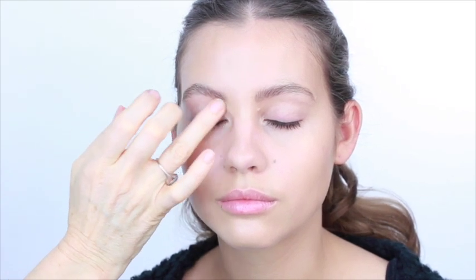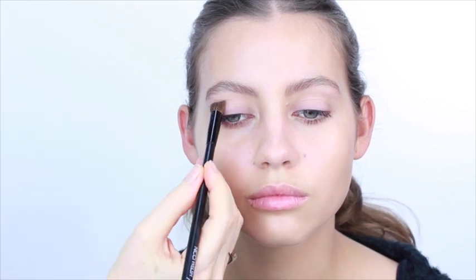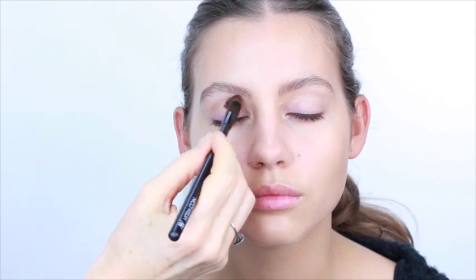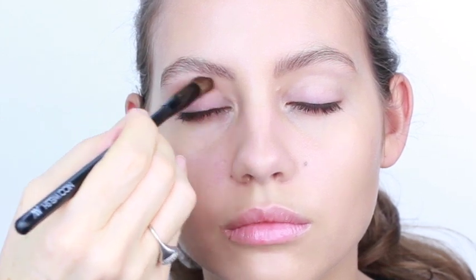We're starting by priming the eye with Nars Eye Primer. Then I want to create a soft line in the crease, so I'm using a beige eyeshadow with my contour brush and putting that into the crease of the eye, then gently wiping backwards and forwards. The more I go backwards and forwards, the firmer I start pushing the brush into the eye contour.